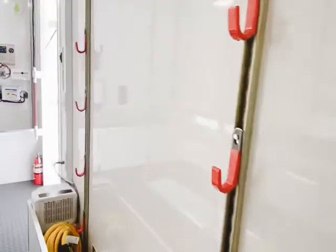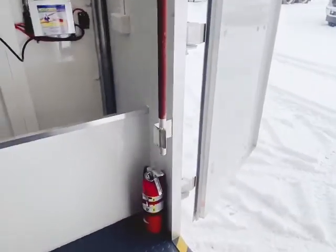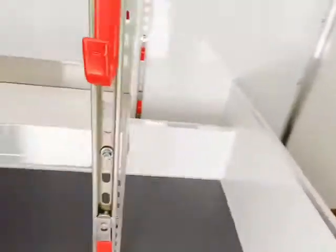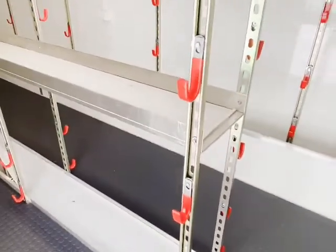All of our trailers are built with the highest quality materials and skilled craftsmanship to back it up. We also offer a five-year limited warranty.